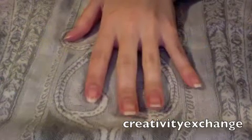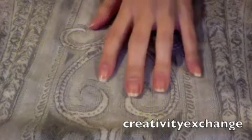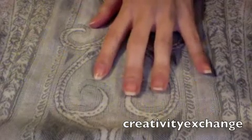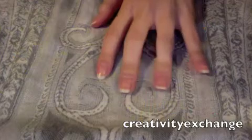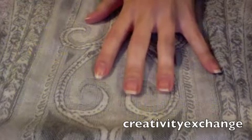Hey guys, I'm here with a new nail tutorial. This one is a how-to for shaping your nails — kind of a manicure tutorial. This was a requested video by Crystal Loverable. She had commented on one of my nail design videos asking how I shape my nails.